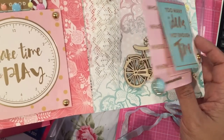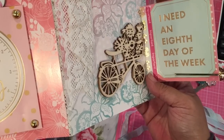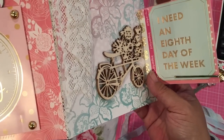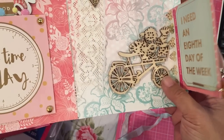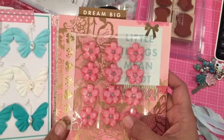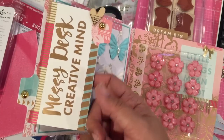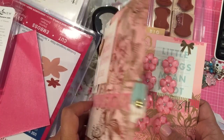On this side there's a cut apart that says 'I need an eighth day of the week,' and there's some washi tape that says 'important, important' — that's from Hobby Lobby. This wood veneer is from my stash, so I incorporated goodies. There'll be some more personal stuff that I'm not showing because it's more personal and it's for my partner to read when she gets my flip book.